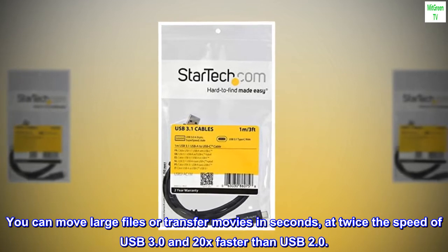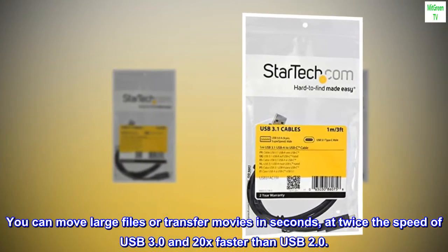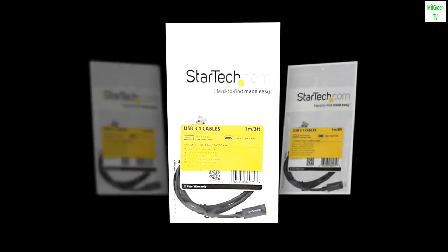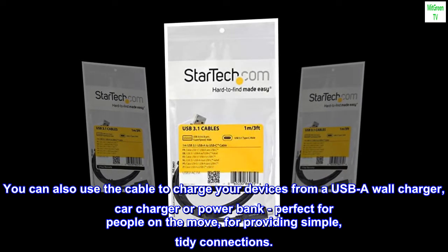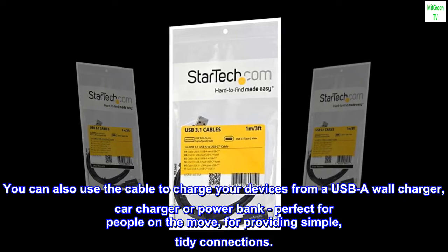You can move large files or transfer movies in seconds, at twice the speed of USB 3.0 and 20x faster than USB 2.0. You can also use the cable to charge your devices from a USB-A wall charger, car charger, or power bank — perfect for people on the move, for providing simple, tidy connections.